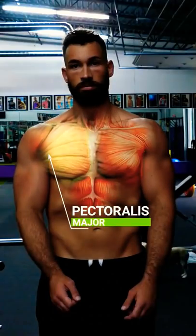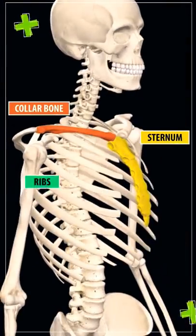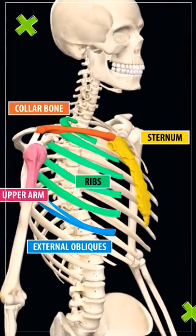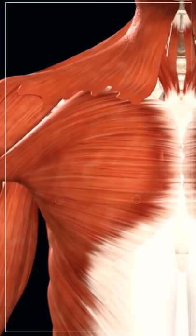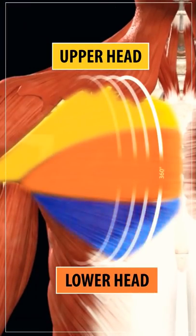Your chest is mostly made up of the pectoralis major, which fans across your top six ribs and connects from your sternum, your collarbone, your ribs, and your external obliques across to your upper arm. This muscle also has two heads dividing it into upper and lower portions, with some muscle fibers running more at an upward angle, others running straight across, and some at a downward angle.